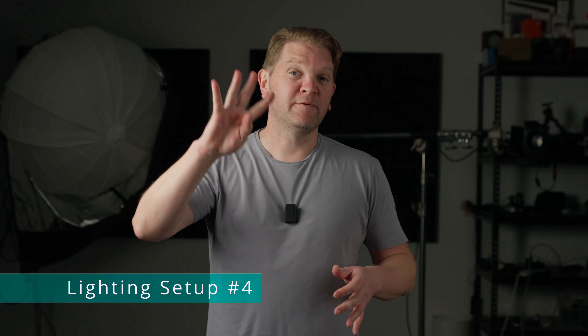You do not have to spend hundreds and thousands of dollars buying loads of different lights and lighting accessories to make great looking videos. It's amazing what you can do with a single light source and a few different tips and techniques. This is lighting setup number four, which I'll talk about in a minute, but let's head back to the very beginning with setup one.